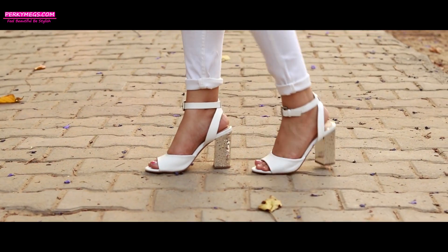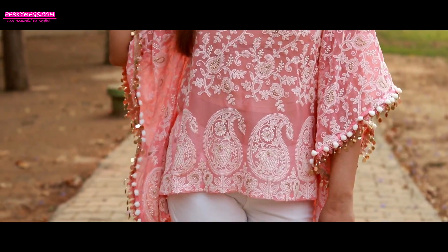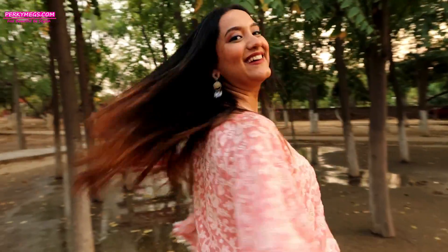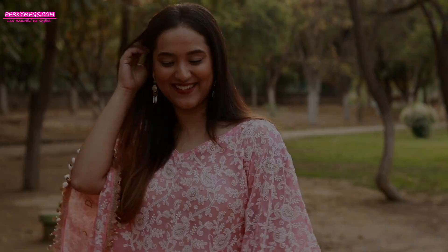Now girls, if you think Chikkankari only comes in kurtis, then you are completely wrong. You can buy Chikkankari fabric in pastel colours and get a kaftan top like this stitched or designed from a boutique. I got this beautiful top done from a boutique and this is clearly one of my favourite Chikkankari pieces in my wardrobe.